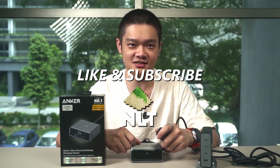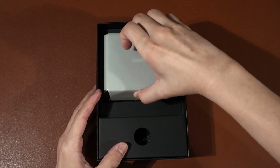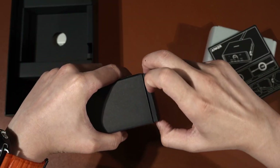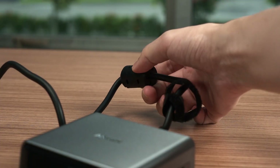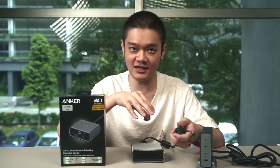The unboxing experience here is rather simple. Once we open up the box, we get the unit, and the power cable is located in another compartment. This power cable is thick and it also has a huge ferrite core.